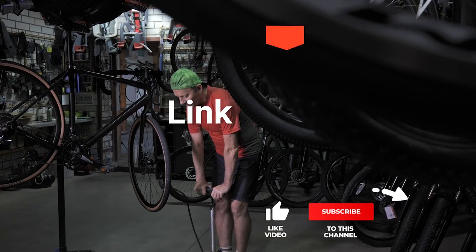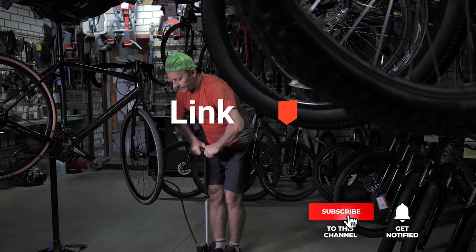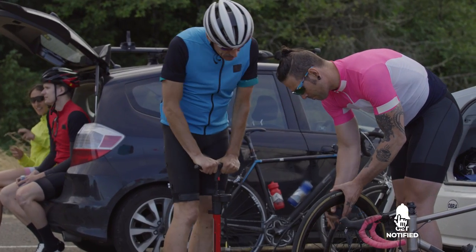If you'd like more information and updated pricing on the products mentioned, be sure to check the links in the description box below. So, here are the top 5 best bike pumps with the gauge.